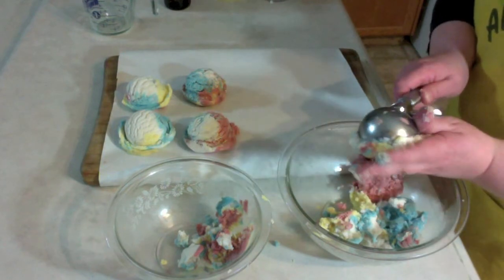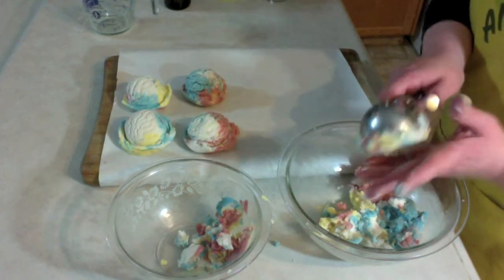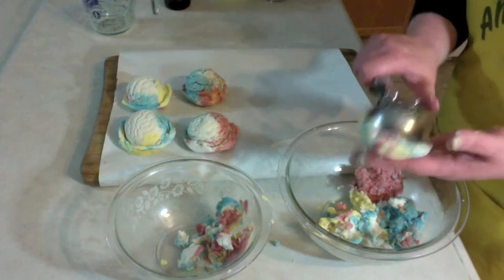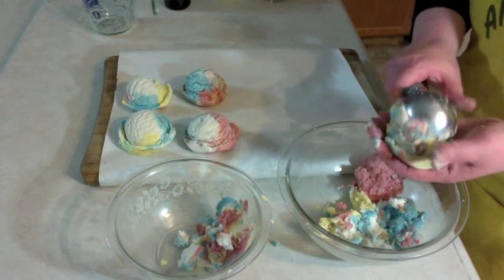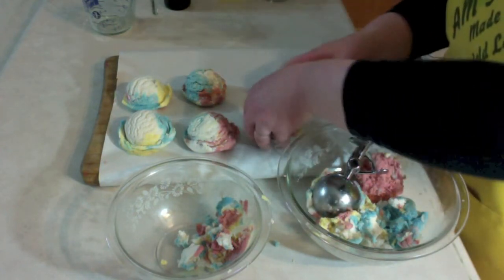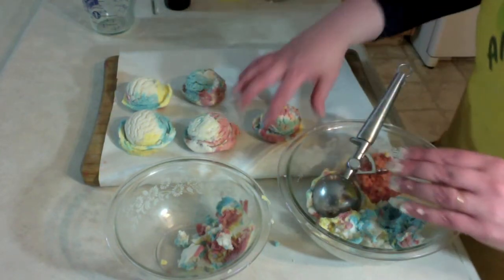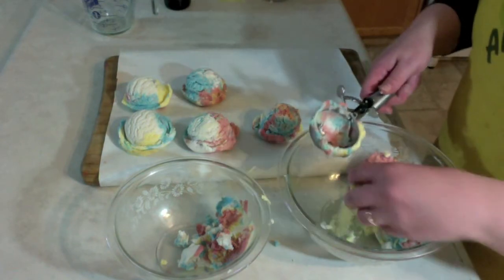I'll do the other ones, then show you everything when I'm done. I also made a video last year showing how the suds look from this recipe, so I'll just show you part of that clip. There's no reason for me to make a new one — I'll just show you a clip from last year so you don't have to go through the archives looking.